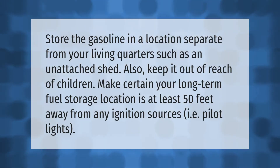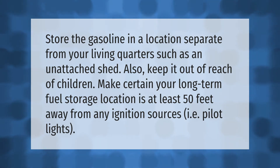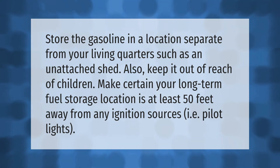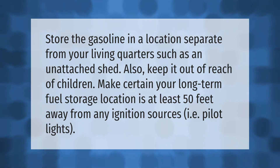Store the gasoline in a location separate from your living quarters, such as an unattached shed. Also keep it out of reach of children. Make certain your long-term fuel storage location is at least 50 feet away from any ignition sources, such as pilot lights.